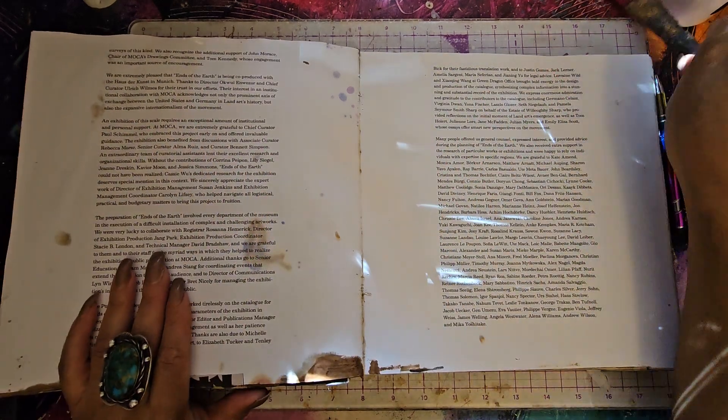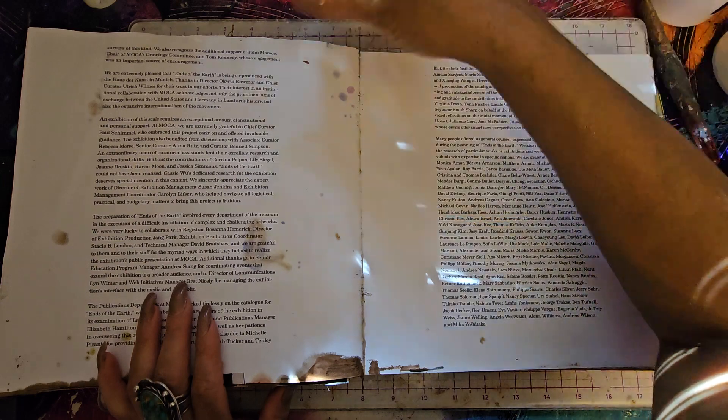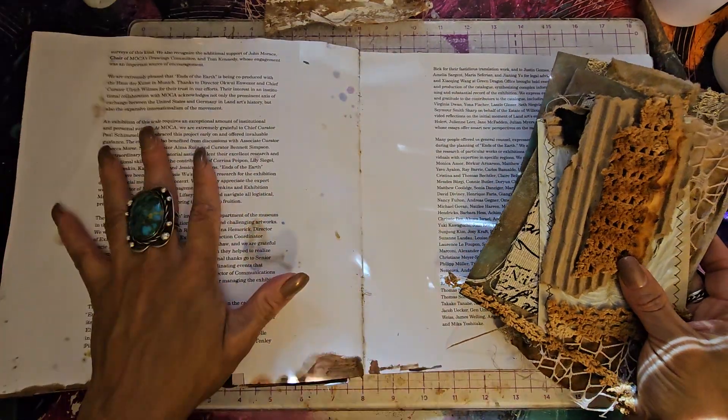Hi guys, it's Angie Bell with My Fairy Treasures. I'm coming at you today with an art journal slash junk journal page. One page will be art journaling and one page will be junk journaling.